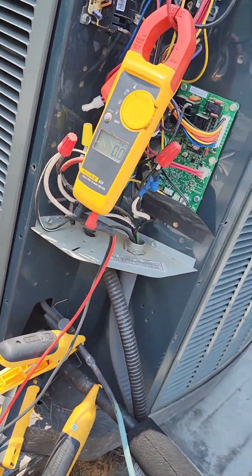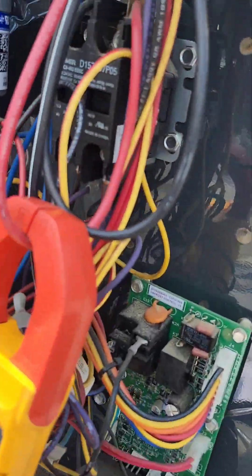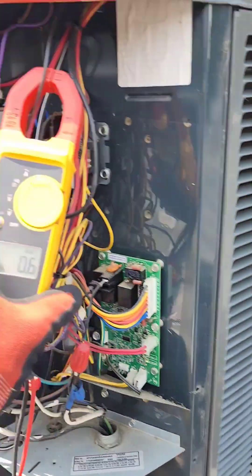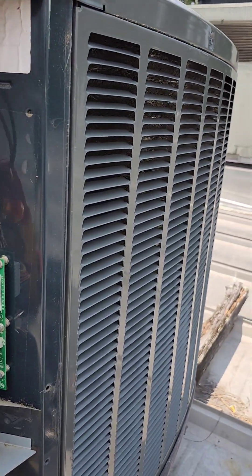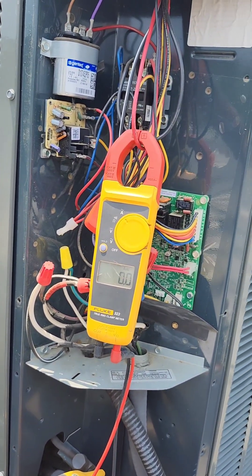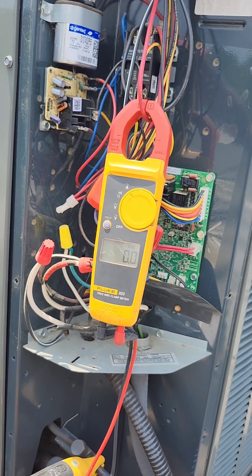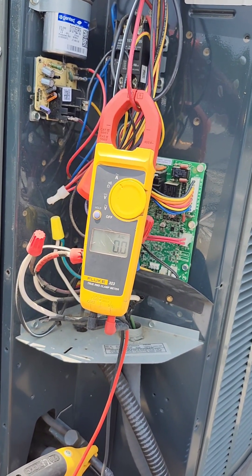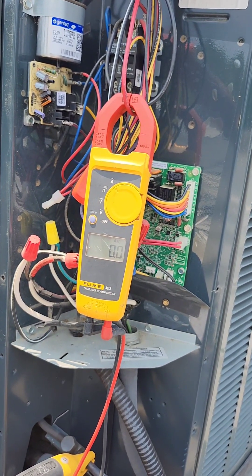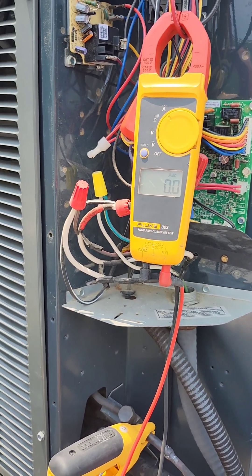I thought we got a dead compressor. See the condenser fan motor is on, contact pulled in, condenser fan motor running at 0.8, but watch the compressor — I hear it making a buzzing noise. I might have to try to put a hard start kit on it to see if I can get it going.